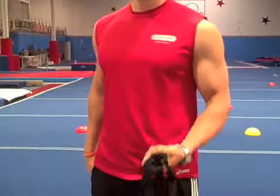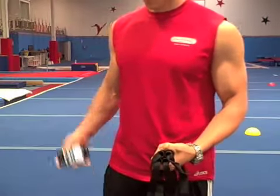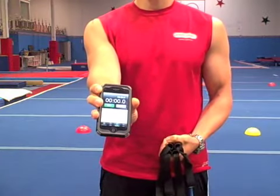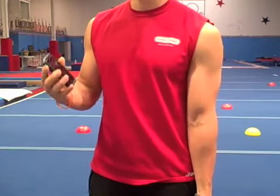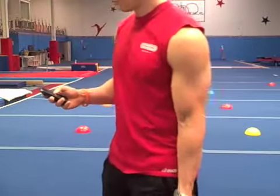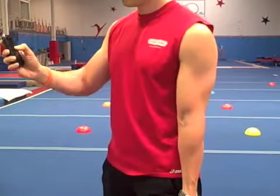So let me show you how to do a complete set. For this example I'm going to use two blue bands, and I'm going to be using my iPhone to monitor the number of seconds that have gone by. As soon as I have achieved muscular failure, I'm going to hit stop. And begin.